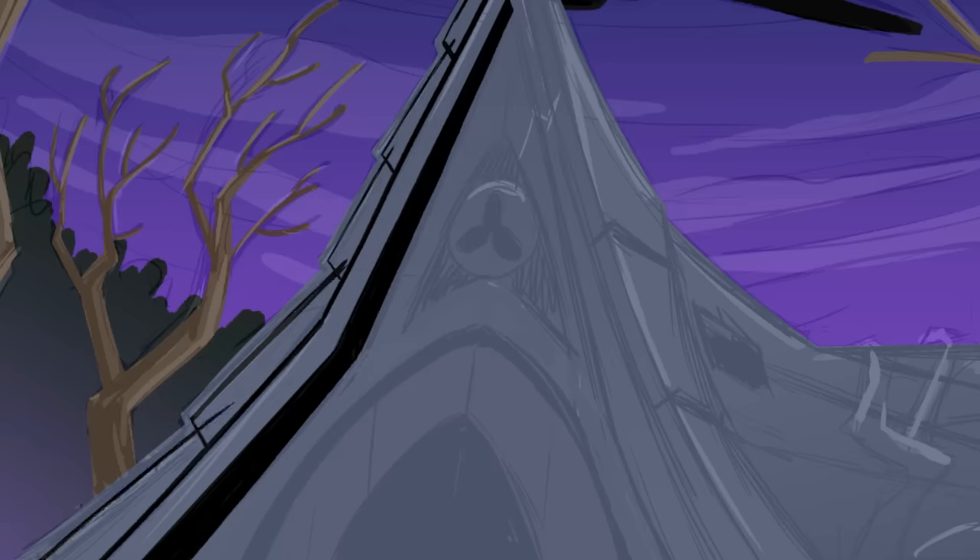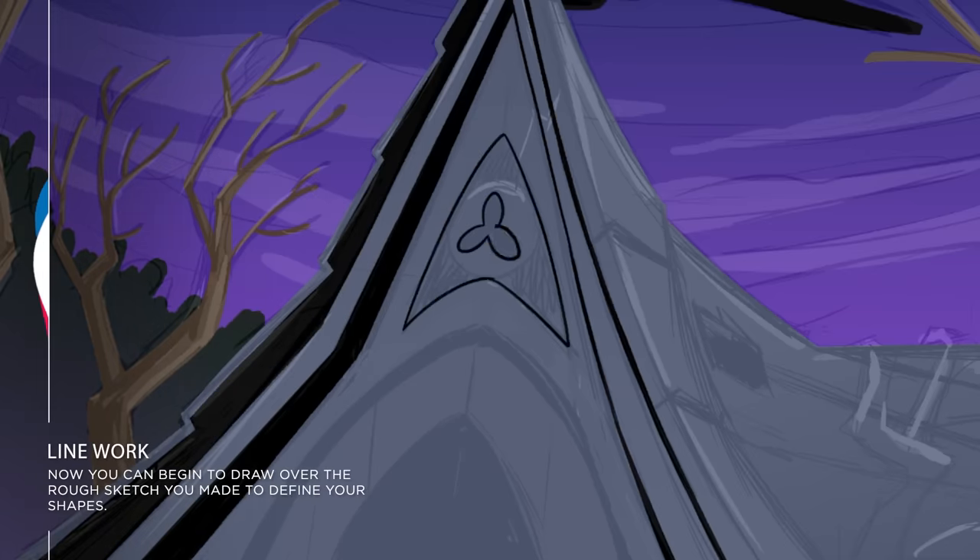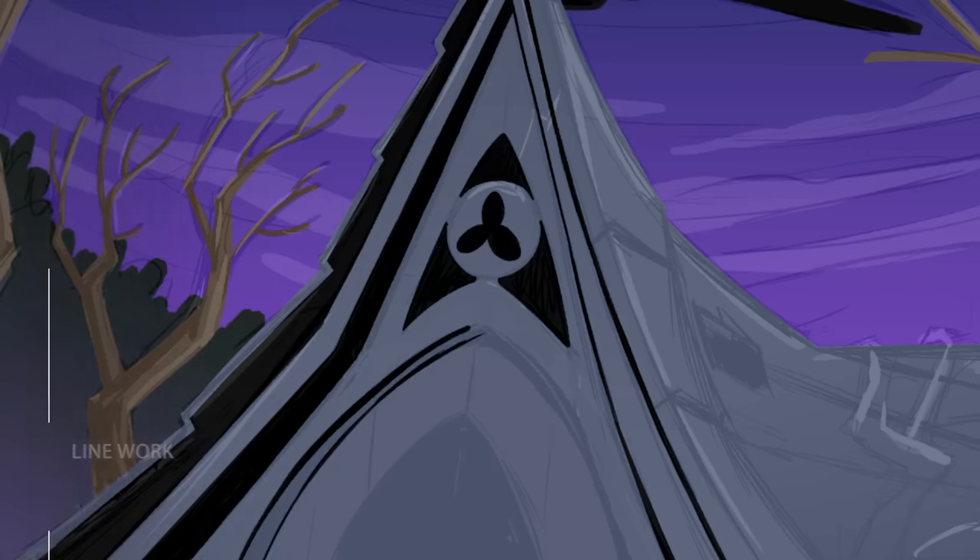She's got the rough drawing underneath and now she's drawing over the top. For those of you who don't know Jackie, she's actually got a master's in comic art.